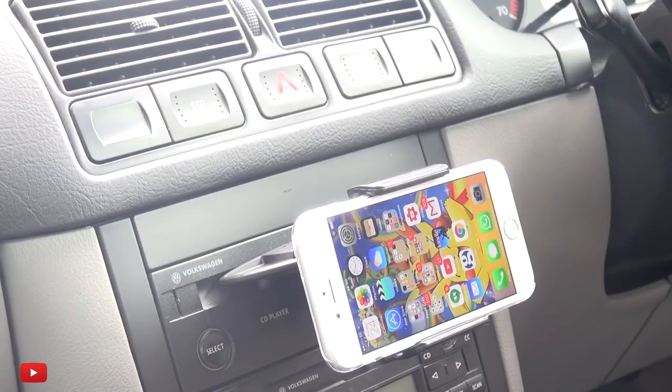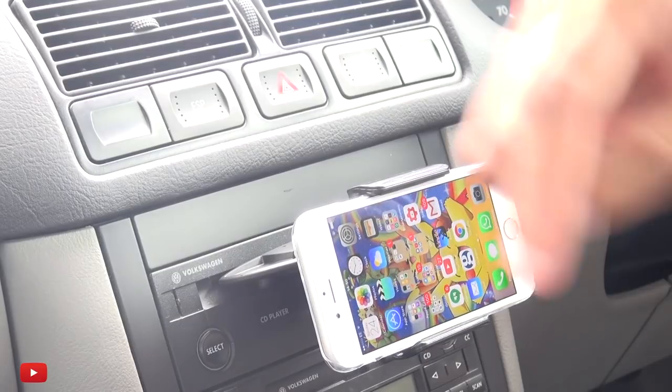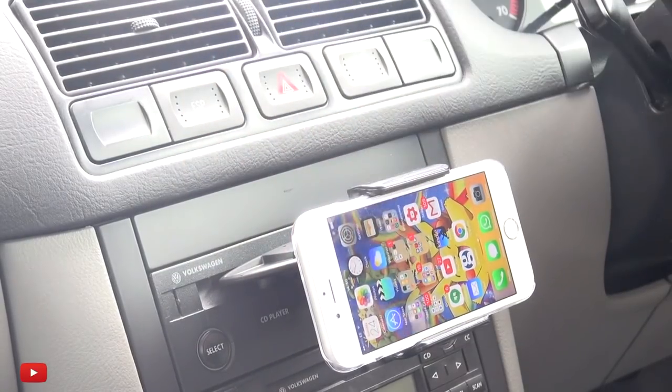So that was a look at a CD slot car mount for your phone from iPow. Any comments or questions, hit them up in the comment section below. Please like, subscribe, and tag along on social media at inamka4. Thanks for watching, have a wicked day and I'll see you next time.